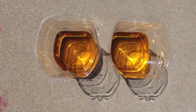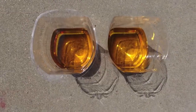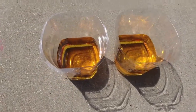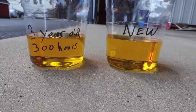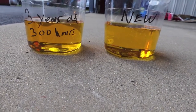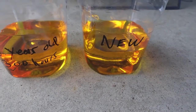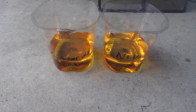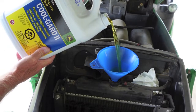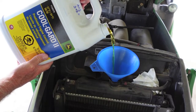Looking straight down — one sample is about three years old with 300 hours on it, the other one's brand new out of the jug. Let's get a sideways view, carry them over into the shade and see if it makes any difference. It just shows you how good the John Deere Cool Guard 2 pre-diluted coolant is — I can barely tell them apart. Okay, we're going to fill her up and put it down in the maintenance log. Thanks for watching. Work safe out there.